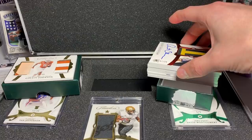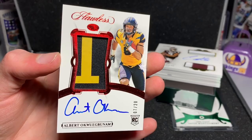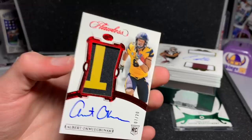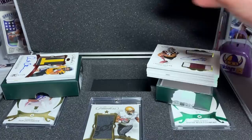The second card I got — and it's just because he was following me around during the season — is Alberto Flawless RPA, on-card auto, just beautiful. You can see the Mizzou sign up there. I think it's really cool how they do that. Seven of 20, Alberto, chunky patch from Mizzou. Beautiful looking card.